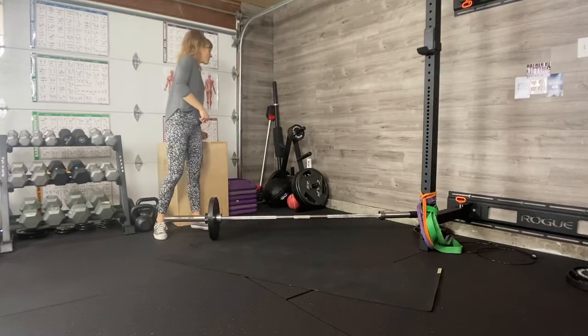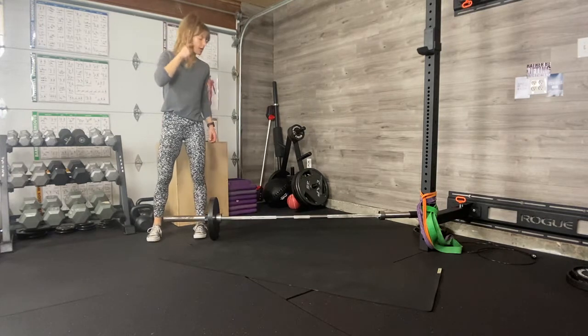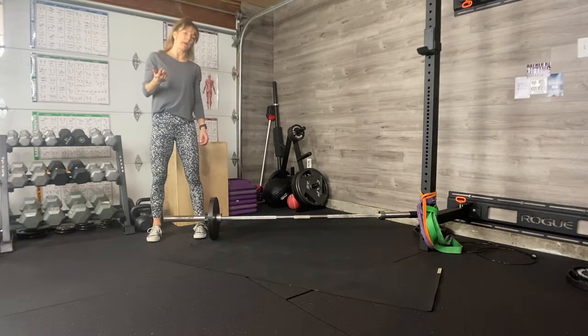Landmine row. You're going to do this one arm at a time. Load up with a good weight that you would do on one dumbbell for a bent over row.